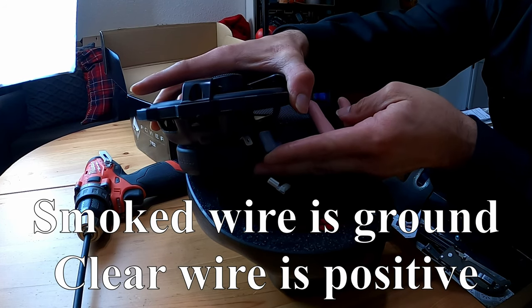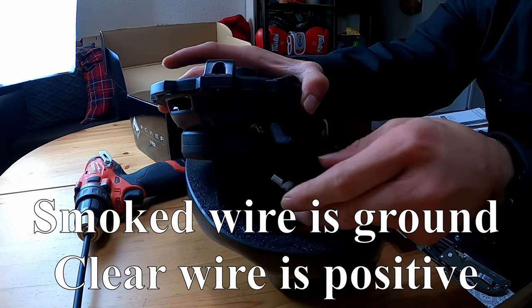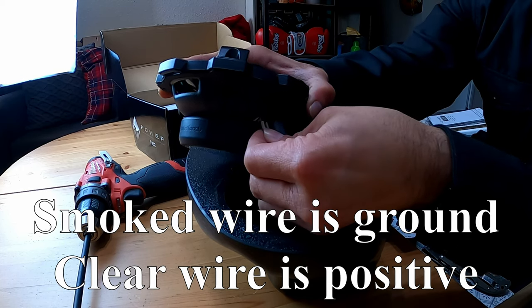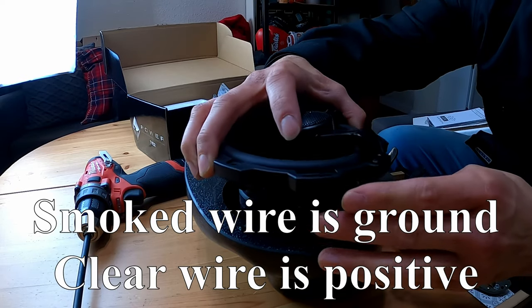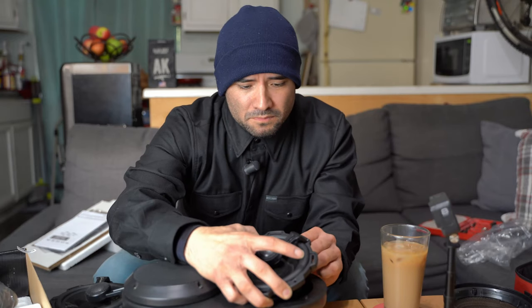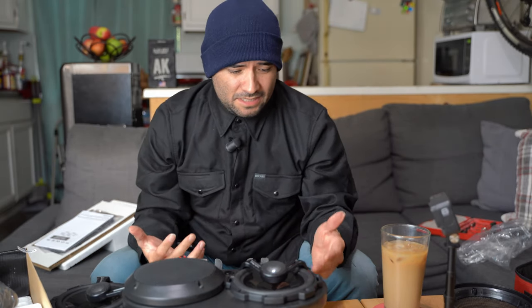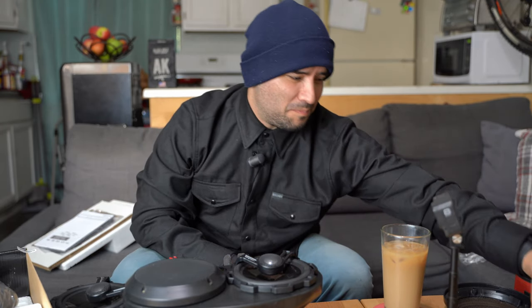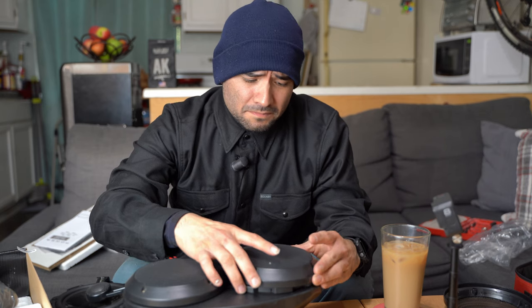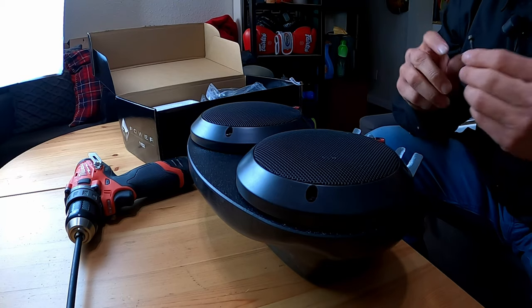We're going to go ahead and reconnect the same way we took it out — the plastic connector on the right side, the bare wire on the left side, put that back in there. And that's pretty much it — how you would repair one of these if you're in the same situation where there really wasn't a benefit to ship it back. Make sure you put the speaker grill back on before you put the bolts back. Line it up — that's it. I'm going to go ahead and reuse the old bolts; there's no point using the new ones.